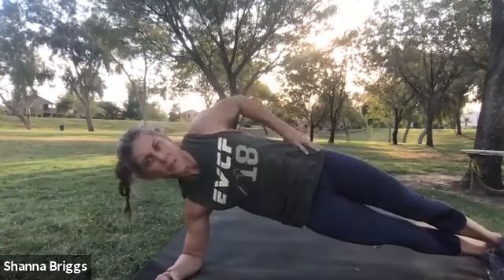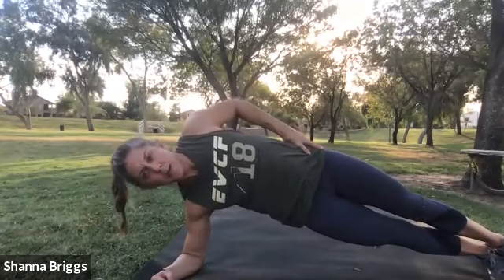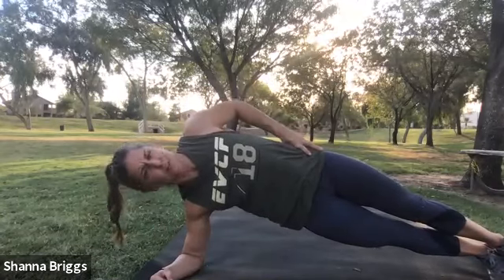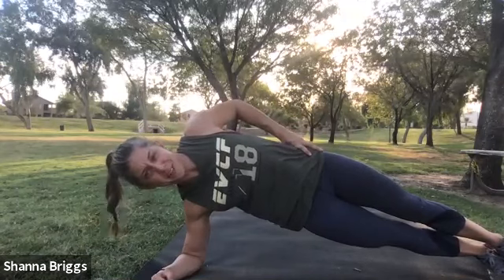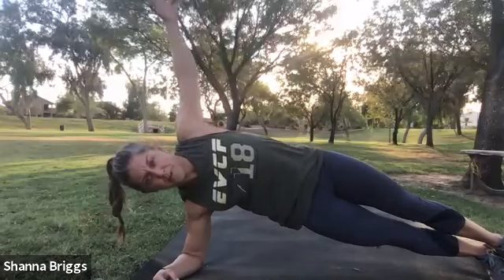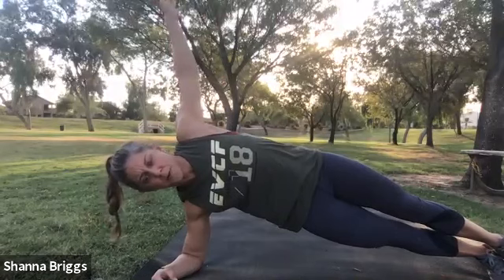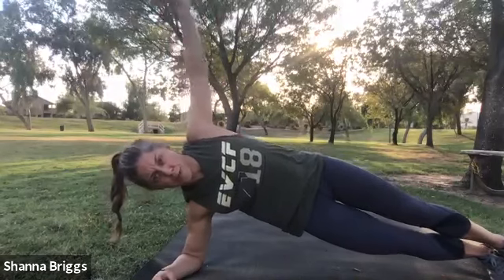Third cycle of side plank on the right. Stack that elbow under the shoulder. Two, one, and come on up. Breathe. You've been staring at the screen all day — please feel free to relax, eyes closed. Just hold nice and smooth. Give your brain a break from looking at computer screens. Three, two, one, and rotate.